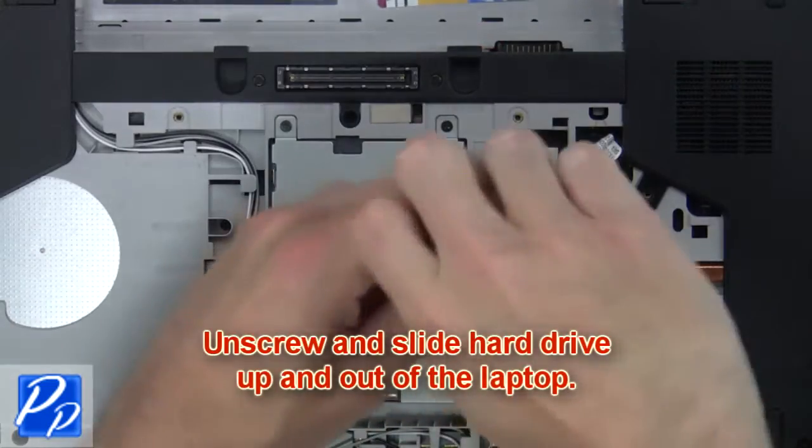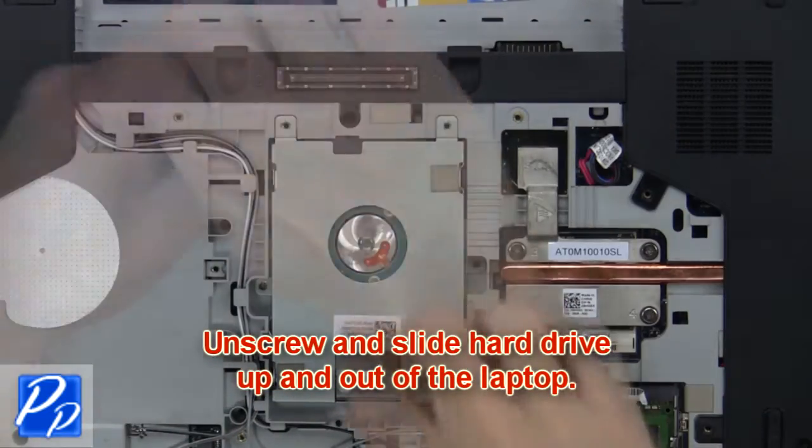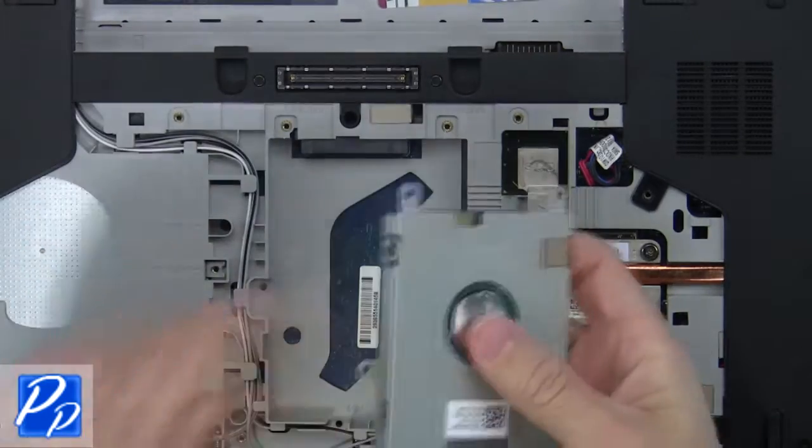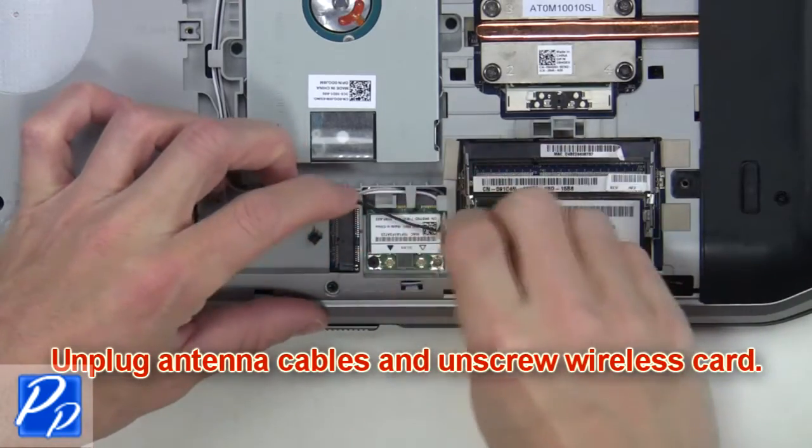From here you'll unscrew and slide the hard drive up and lift it out of the laptop. Then unplug the antenna cables and unscrew the wireless card.